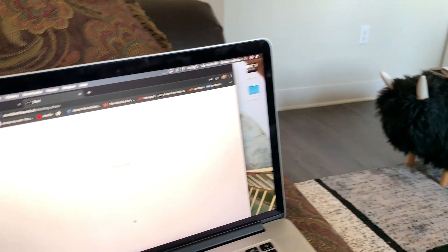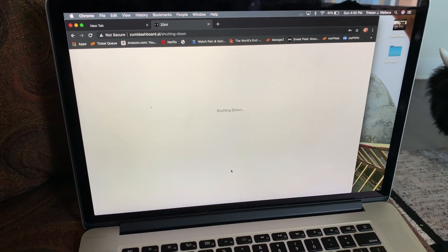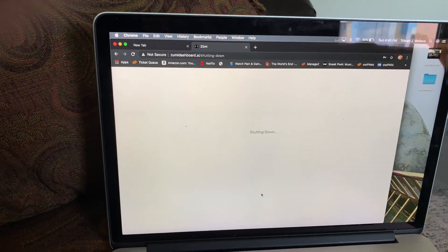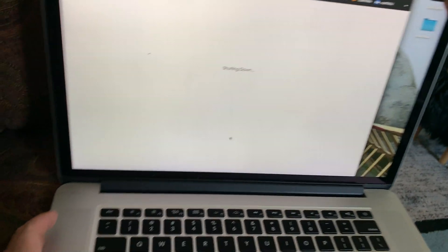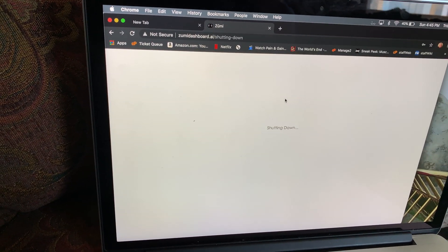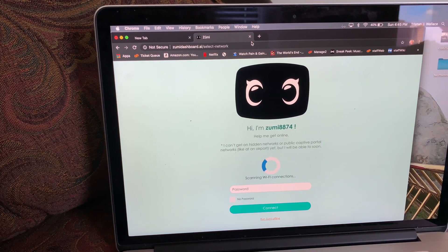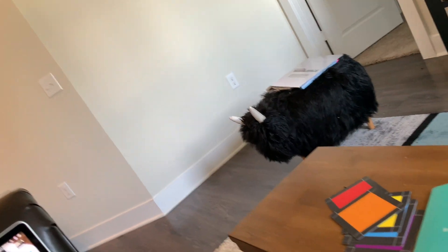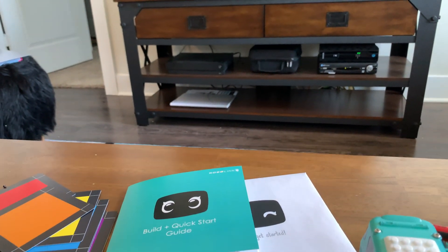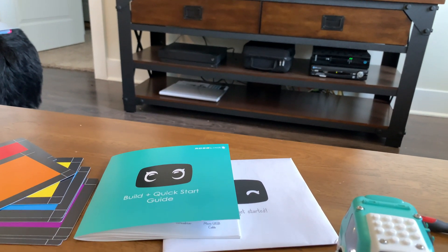Dashboard restarting — it told me to do that but it didn't actually restart the dashboard, so I'm going to navigate to it again. I'd better not have to enter the password again since I've already done this. Thankfully I already copied the password so I don't have to keep entering it.